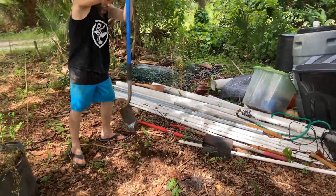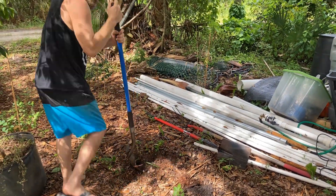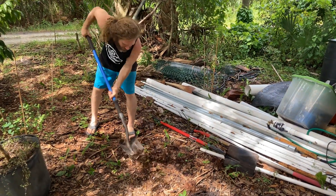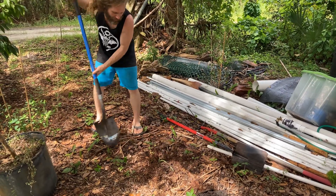When I do this in Florida soil, I go in a circular motion and just start digging in circles. Try not to cut your toes off and keep the dirt close to the hole — you don't spread it out wide. You keep it close to the hole.